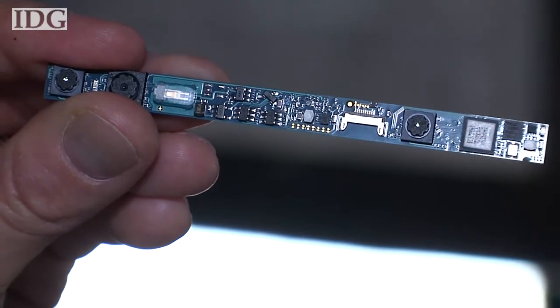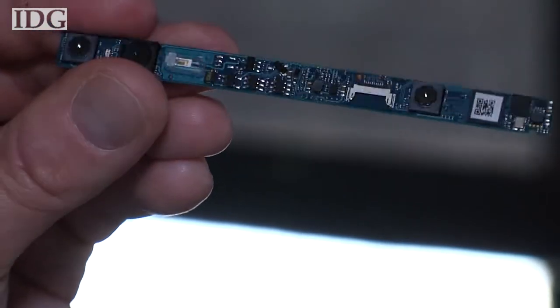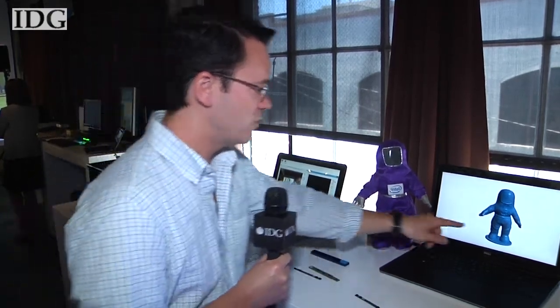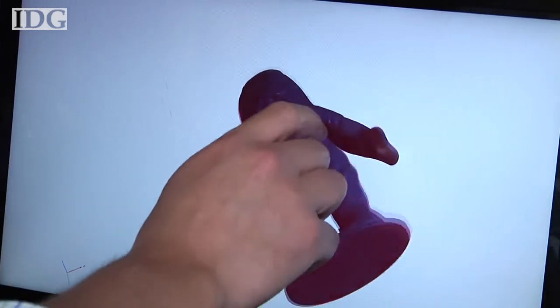This camera is what is going to be in tablets, and as you can see, it's a lot smaller, thinner, and lighter than the one that's going to be in laptops. One of the things you can do with it is do 3D scans. They've got a scan of the Intel bunny over here, and I'm going to have one done as well.